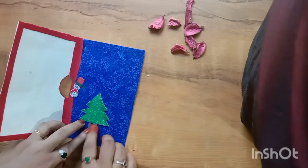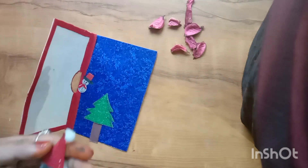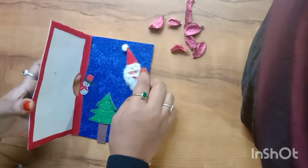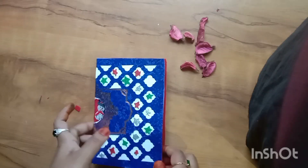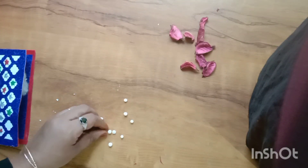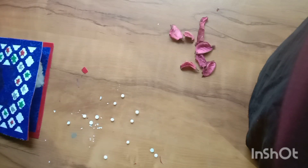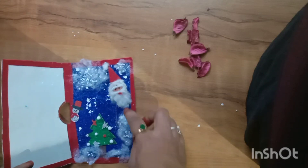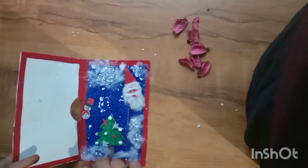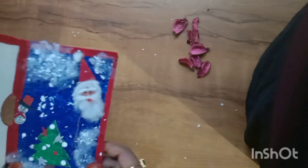Now the snowman is ready. Now the Christmas tree is ready. I am going to put it in red. We are going to cut two pieces of thermocol and put it in the Christmas tree, then add some paint.